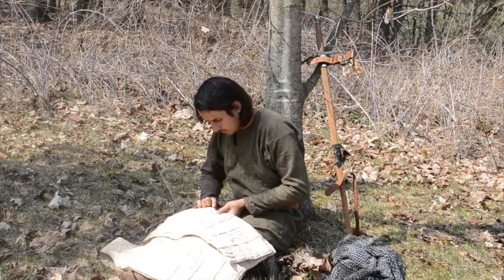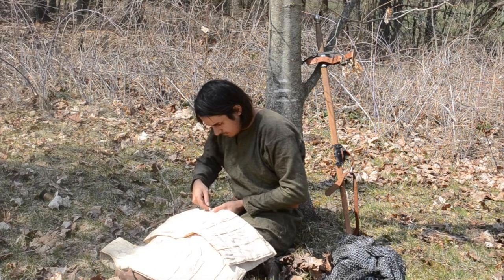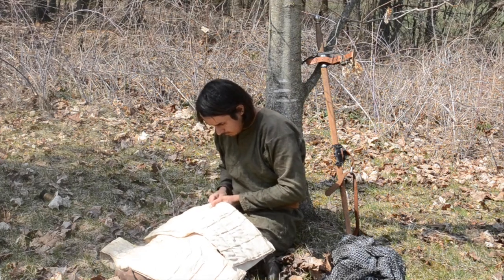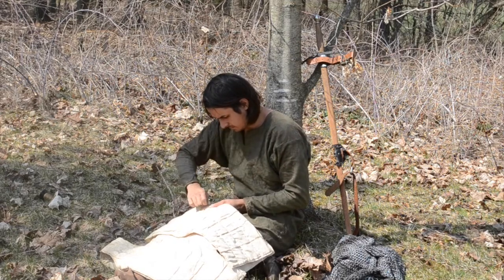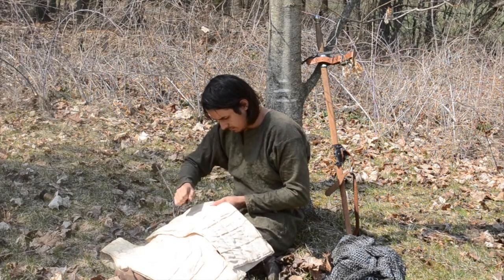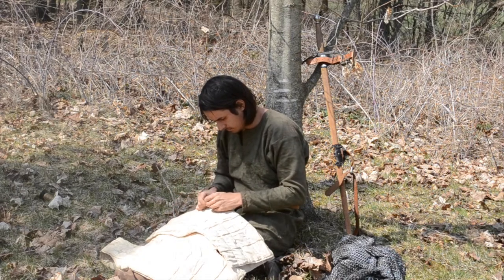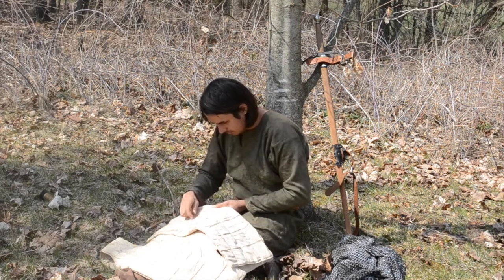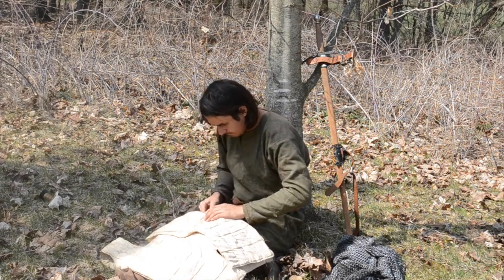The cheapness of gambesons is often an overstated point. The sort that was two layers stuffed with loose fill could indeed be very cheap — often it was homemade by peasant levies. Oh, I've been called up? Fine. Wife, get two of my shirts and stuff them full of straw, and hopefully that'll keep me alive. I tried making one of these in the past, and if you stuff them densely enough, it's fairly easy to make them cut-proof. They're also pretty good against blunt force, but arrows and spears go through them like they're not even there.